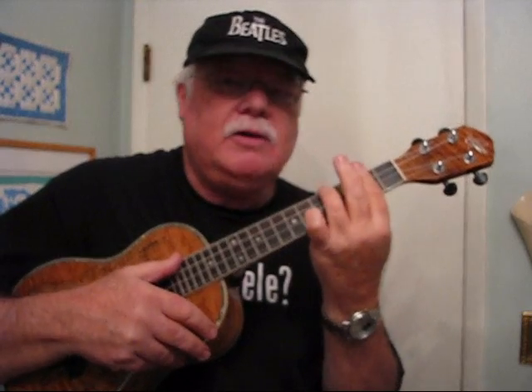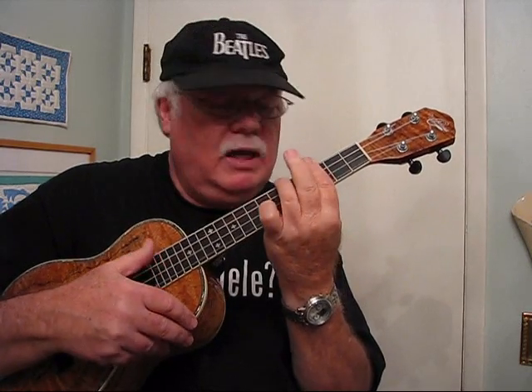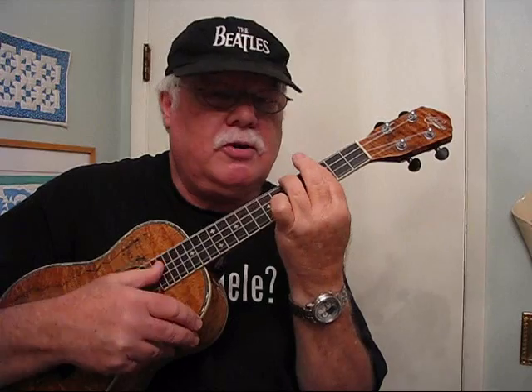The beauty of these bar chords is: you've got a B minor chord, and if you move it up one fret you have a C minor chord. Move it up another fret and you have a C sharp minor. These are what we call movable chords — these bar chords.